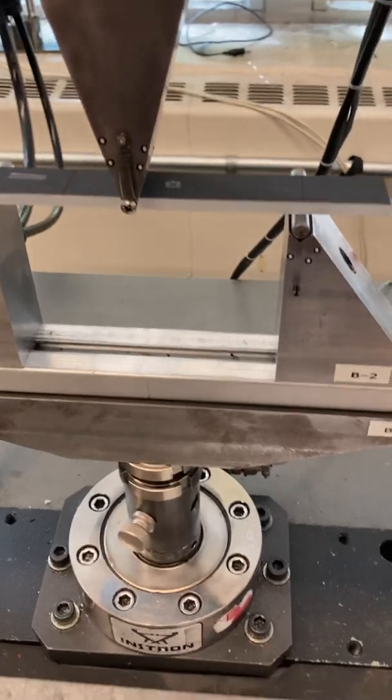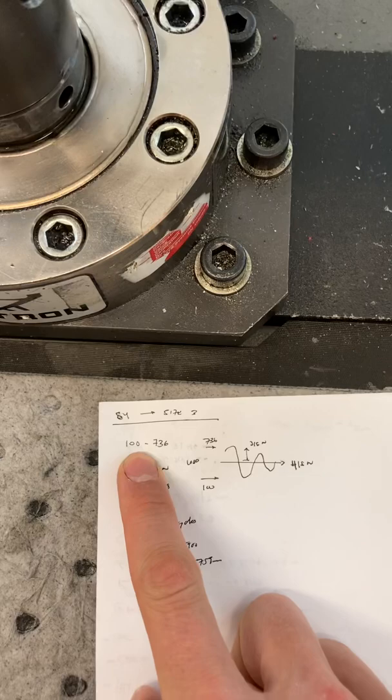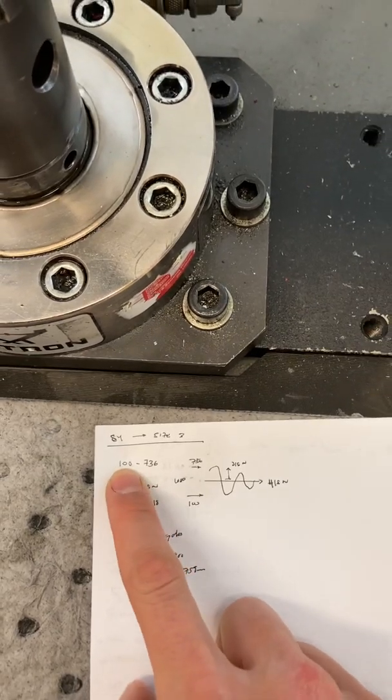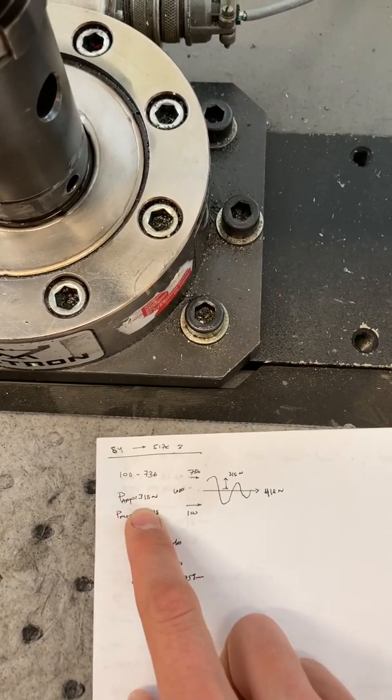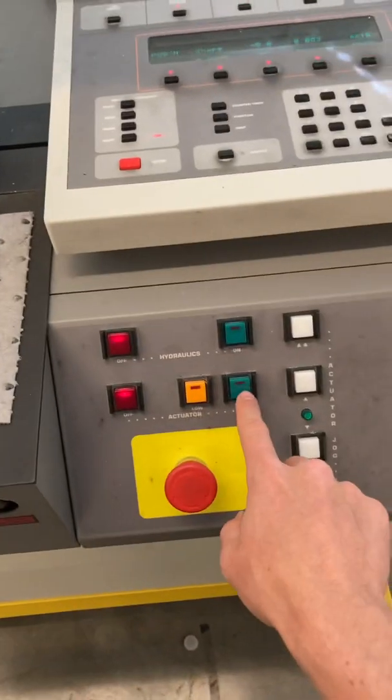For our test I'm going to show a size 3 example. From previous calculations, we determined that our load amplitude is going to be between 100 and 736 newtons, so the amplitude is going to be 318 with the mean at 418. We'll turn on the actuators.